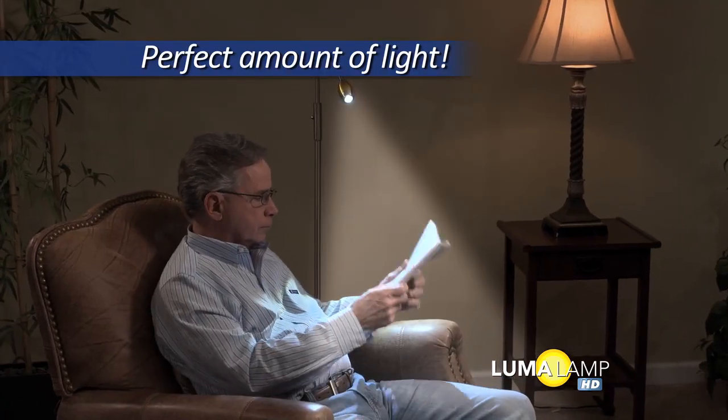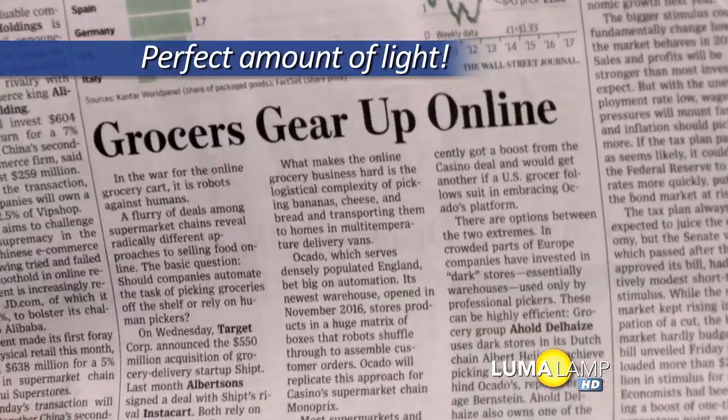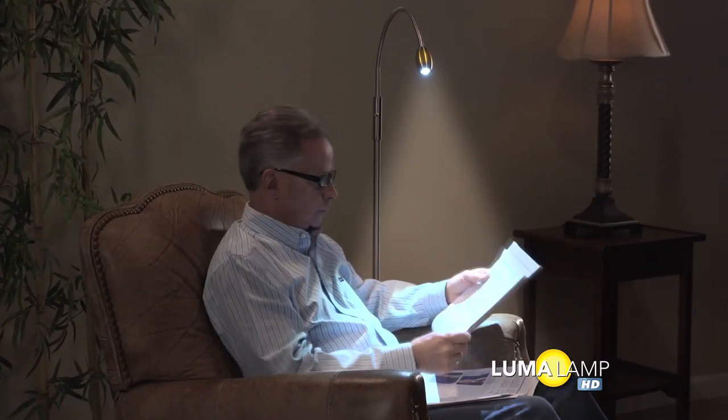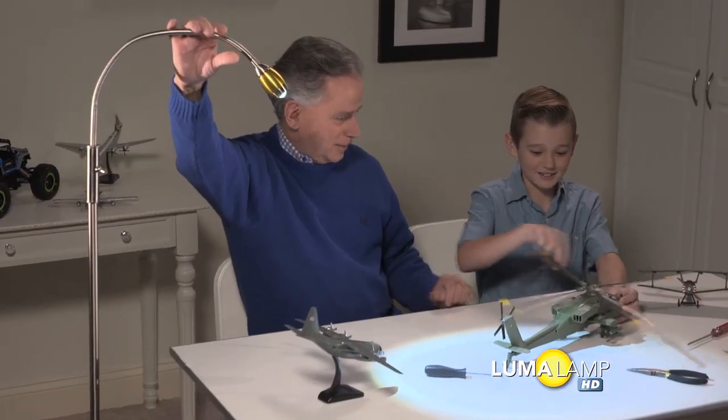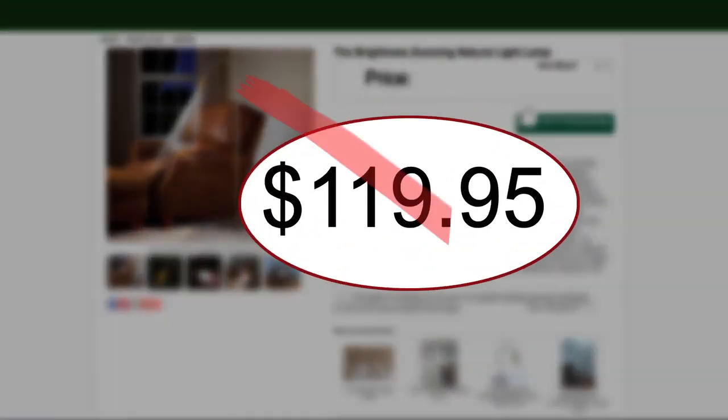Luma Lamp HD is the first lamp that lets you customize the light for a perfect match to your eyesight. So now there's no more squinting to see and no more eye strain when you're done. No matter what you're doing, the right light makes it so much more enjoyable.